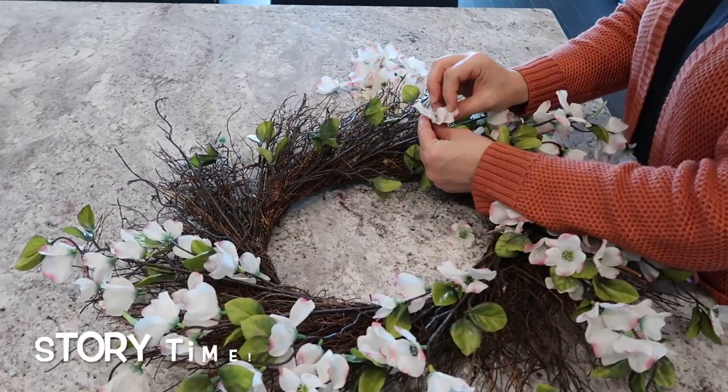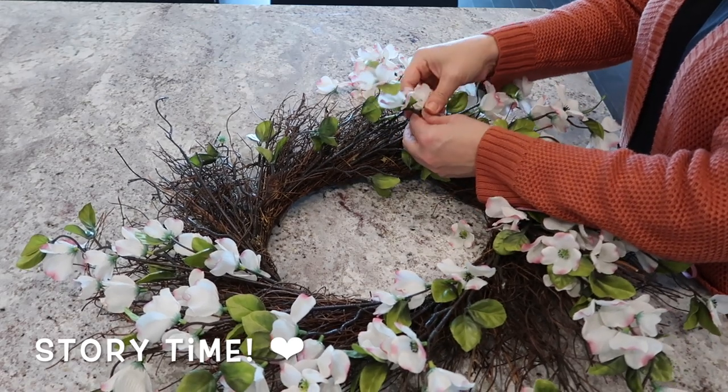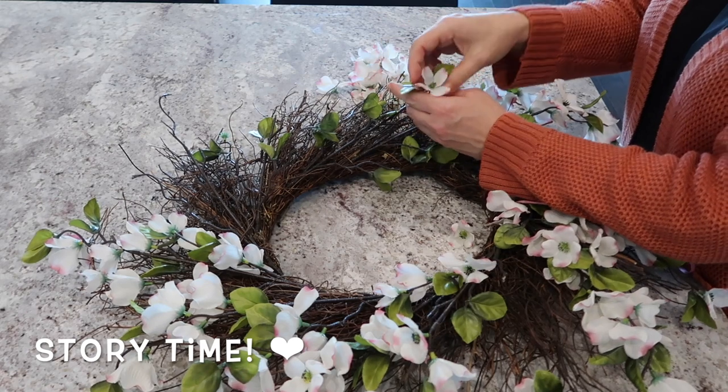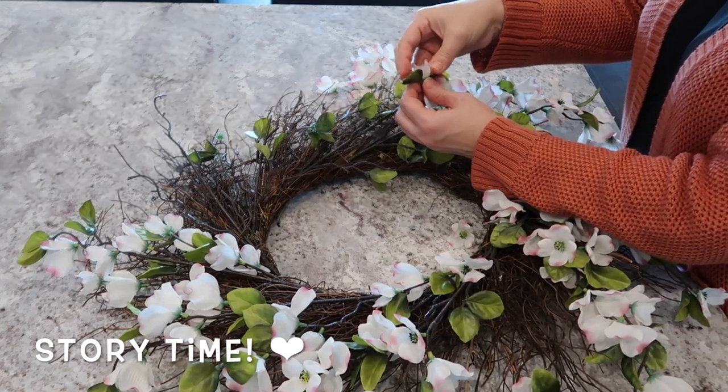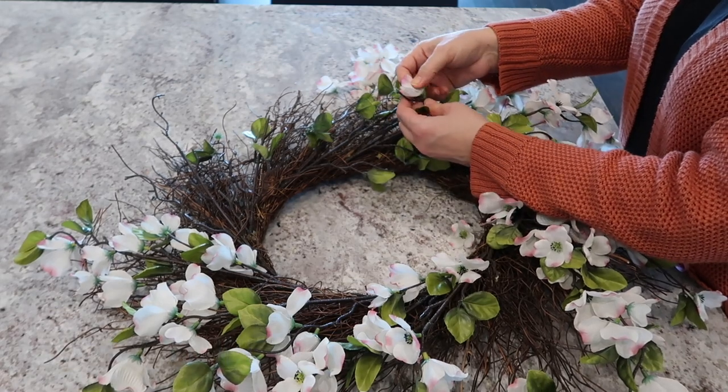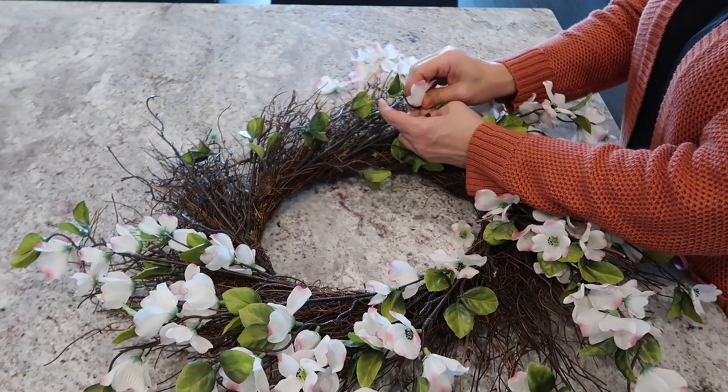I love dogwood flowers - dogwood trees, I guess the flowers on the dogwood trees. We went to Arkansas one time and stayed in a cabin and it had the most beautiful dogwood tree in the front of it. It was gorgeous.